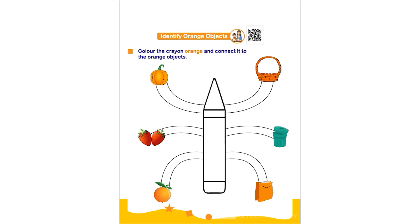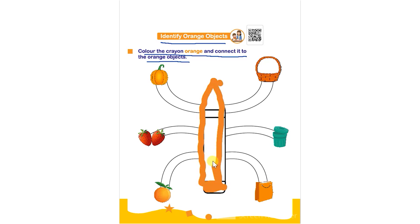Hello everyone. In this worksheet the topic is identify orange objects. Color the crayon orange and connect it to the orange object. The child has to color the given crayon using orange color and then connect it with the orange color objects.